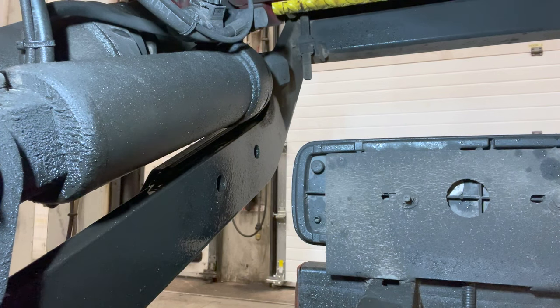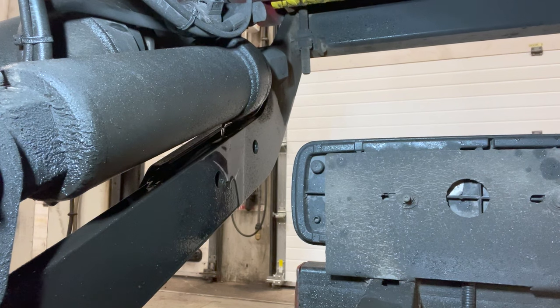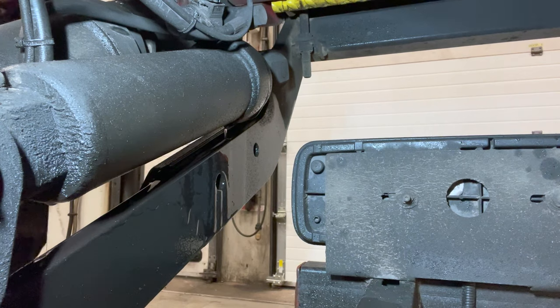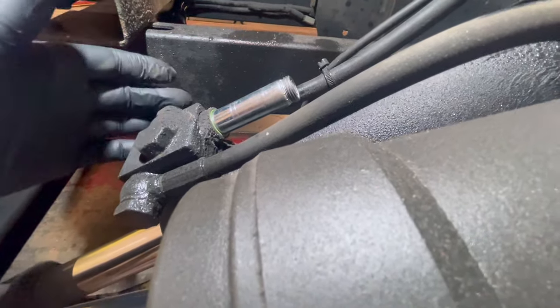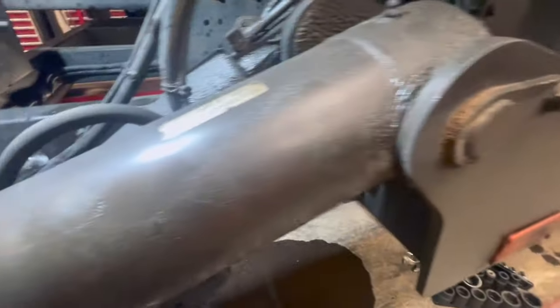We're moving on to the next job — a Terex with a hydraulic leak. I'll show you where it's coming from. The ram is leaking, so we'll have to replace it. I've not done one of these before so I'm learning as I go. First thing: get the mag battle unbolted, get the pipes out of the way, and there's a pin at the top and one at the bottom that we need to knock out.